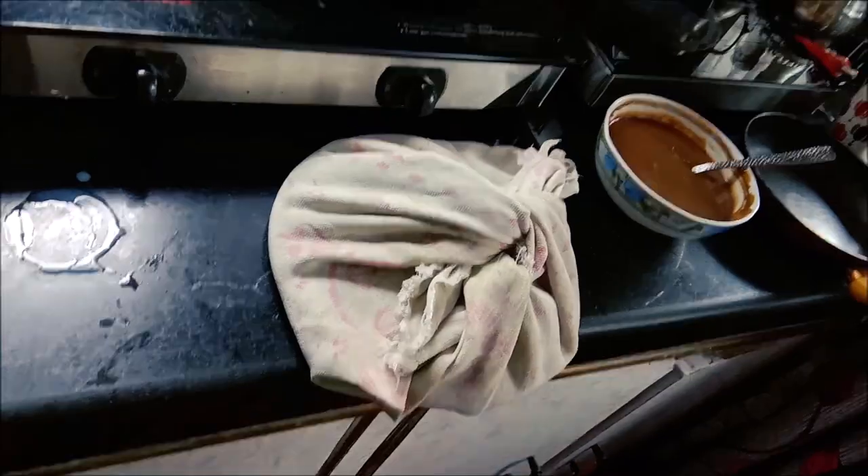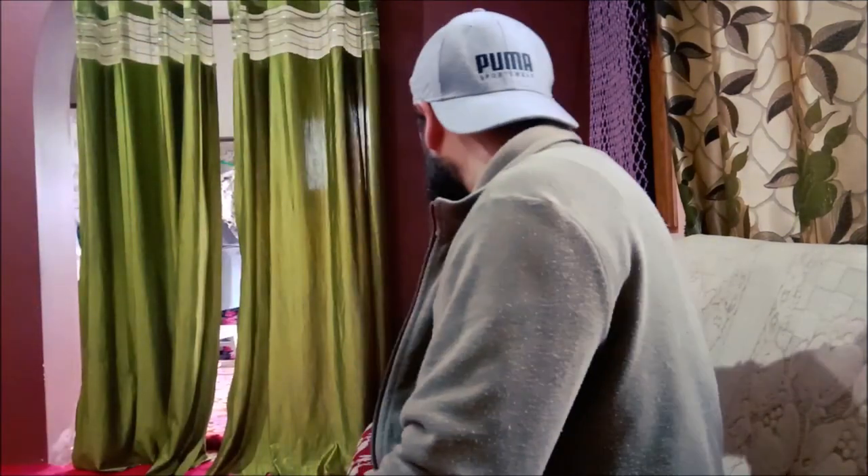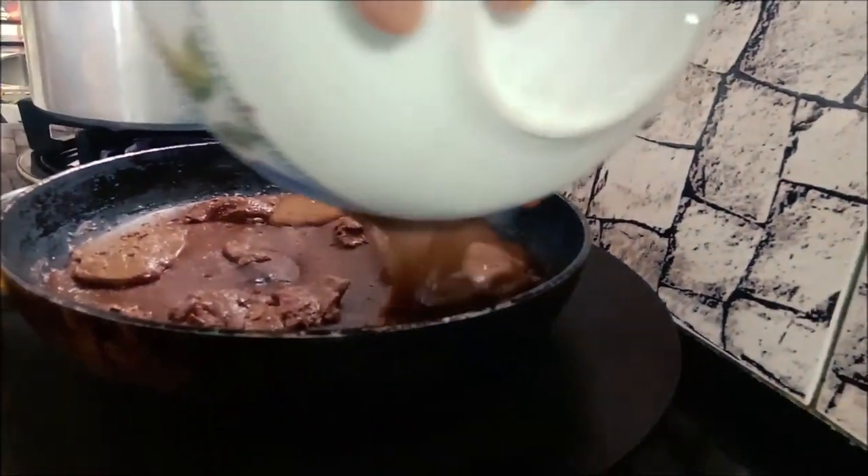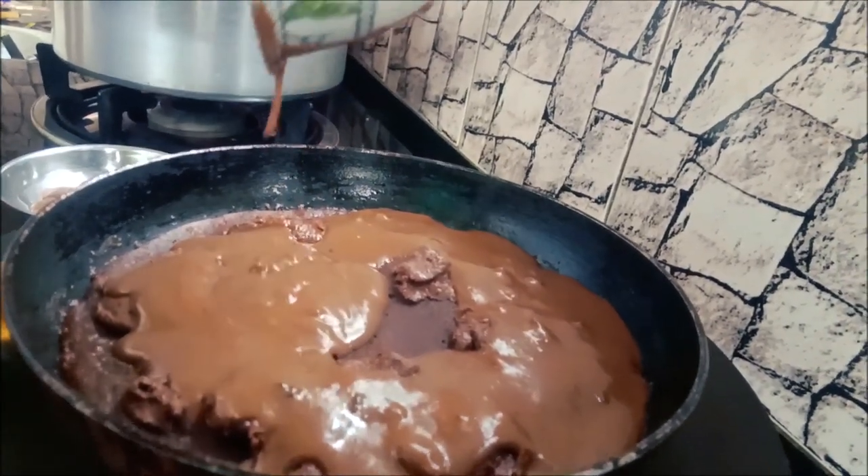We have covered it, so we will cook it on the ground. We need to keep it on high flame. We have added the cream and the other ingredients. Friends, let's understand our experiment because we have made this for the first time. We hope it's good. Now I have added some milk and paste it.